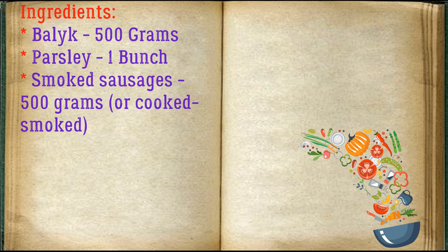Ingredients: Balak 500 grams, parsley 1 bunch, smoked sausages 500 grams, or cooked smoked sausages.